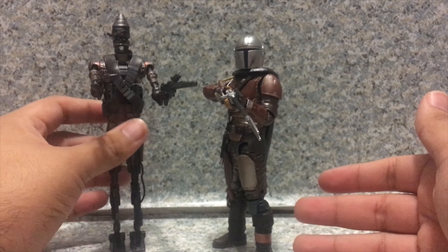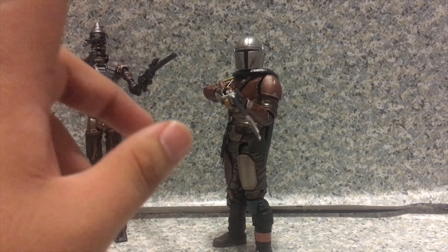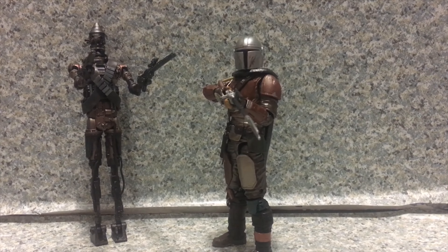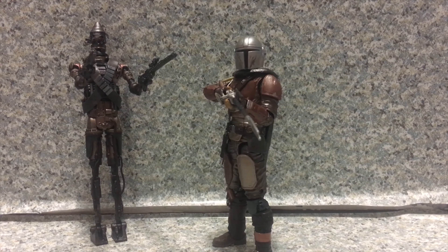Now all I need is Cara Dune and Baby Yoda, a.k.a. the Child. I'm hoping Hasbro makes more figures based on The Mandalorian — like Carl Weathers' character, the Client, and everyone else. Plus I need that heavy-armored Mandalorian figure from Best Buy. Too bad it's already sold out. Anyway, I love this figure. Very well sculpted, the articulation looks great, and I'm very happy he's in my collection. I'm sure he'll be in your collection very soon. For my rating, I'm going to give the Star Wars The Black Series Carbonized Mandalorian figure a 9.5 out of 10.